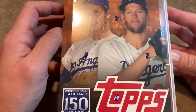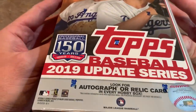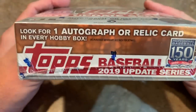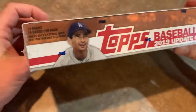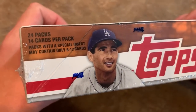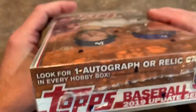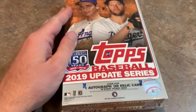You've got Clayton Kershaw and Sandy Koufax on the top, and it says there's one autograph or relic in every box. Usually I'd say at least 60% of the time it's a relic, but hoping for an autograph — we shall see what we pull. There's 24 packs in here, 14 cards per pack. Koufax on the side — be nice to find one of his autographs. Kershaw on the other side. Let's break this open and see what we find.